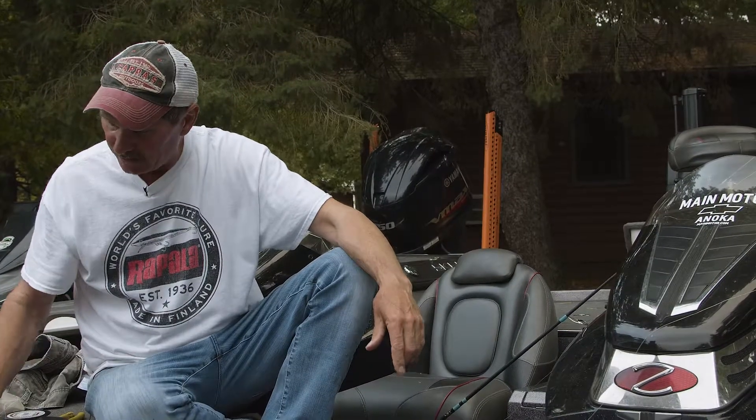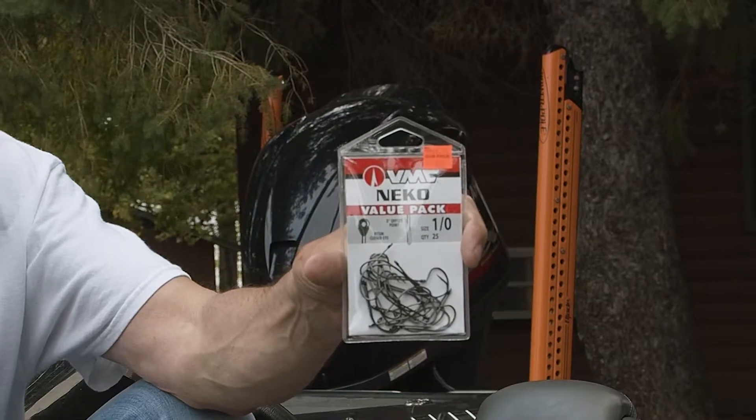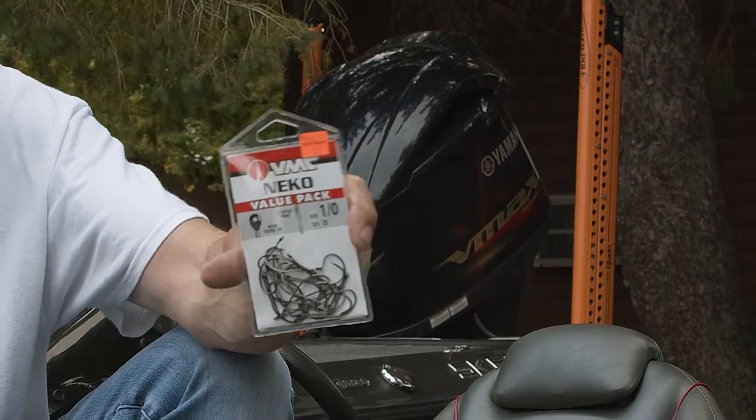The other thing is there's milfoil, and there's a rig called the Nico rig that's been real popular — it's been popularized this year. Rapala and VMC have come up with a hook called the Nico hook, and that hook has a little bit longer shank and it just seems to work better and gives the worm a little bit better action.